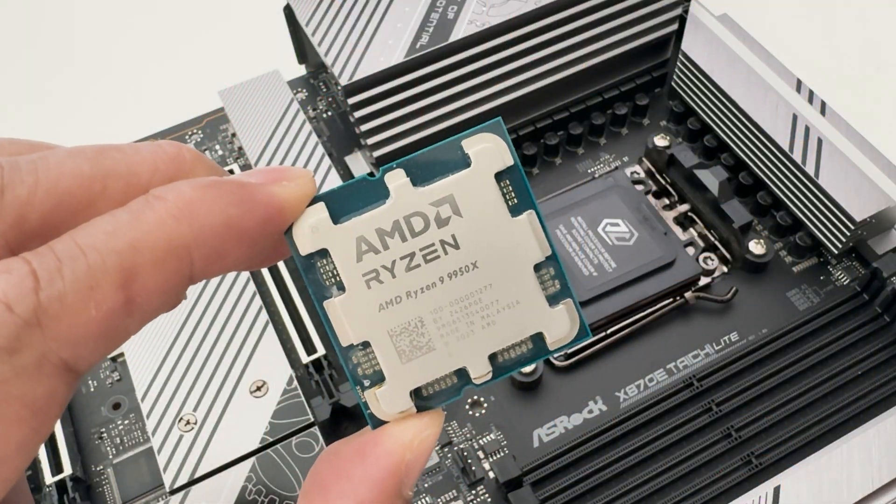We'll be testing this motherboard using a Ryzen 9 9950X along with 48 gigabytes of DDR5 8000 memory and a GeForce RTX 4080 Super to see how the whole system performs. So let's put this into a test rig, but before we do that, let's do a quick unboxing.